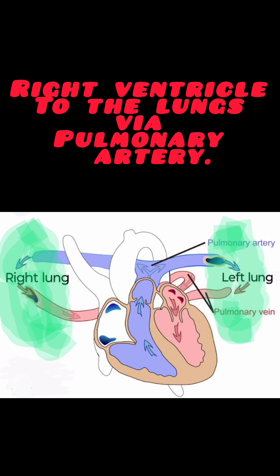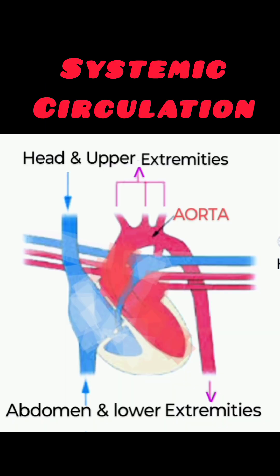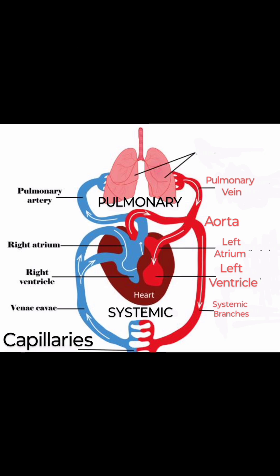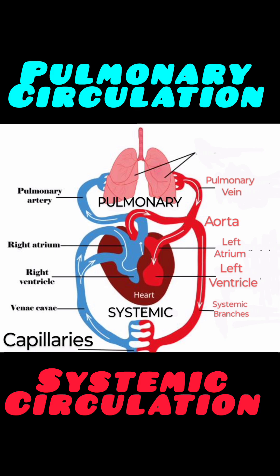Then there is a need for the distribution of this oxygenated blood throughout the body, and that happens through the systemic circulation. The systemic circulation pertains to the major circulation in the body. It starts with the aorta that arises from the left ventricle. The aorta arches back and continues behind as the dorsal aorta, sending arteries to various body parts and tissues. From there, blood is collected by the veins and poured back into the right auricle of the heart. This creates two different circuits — a pulmonary circuit and a systemic circuit — making human blood circulation a double circulation.